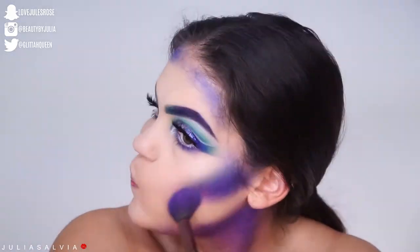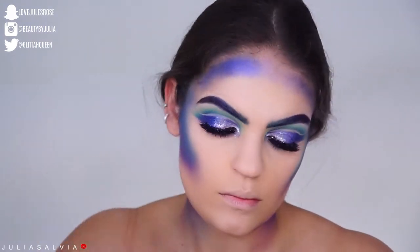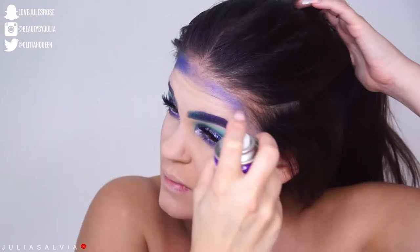Now we're moving on to the face. I'm using the Juvia's Place palette to just kind of contour my whole face. I sped this up for you guys because this is one of my classic looks — you guys see me do this all the time — so I contoured my face with some colored shadows.